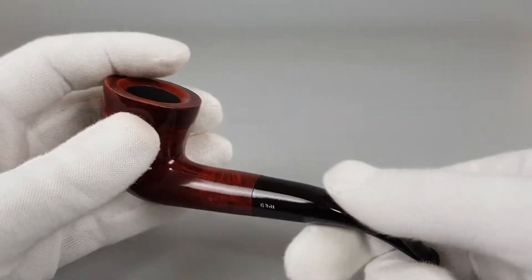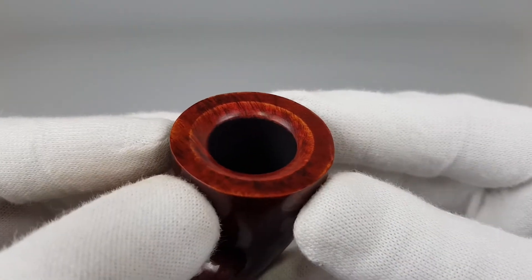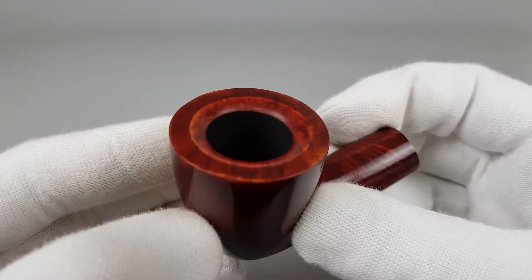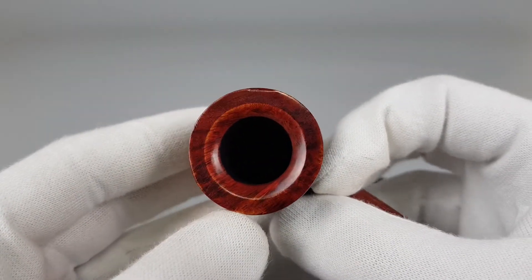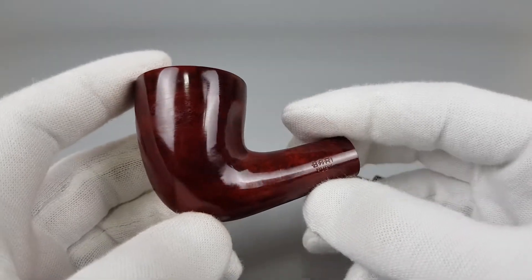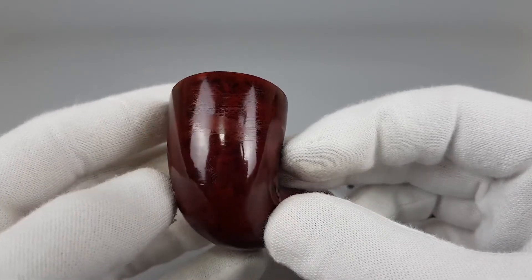As I said, quite simple design of this pipe. Although there's some stain or finish loss on the top, as you can see on the beveled edge, there are no burns or darkening. Dark red stain, there's the glossy finish, and the part where it's worn off.